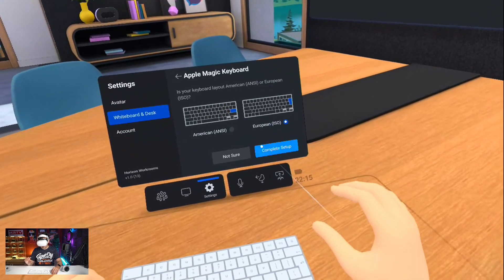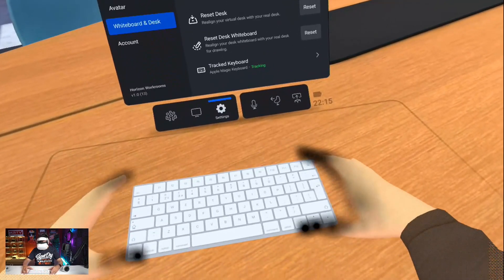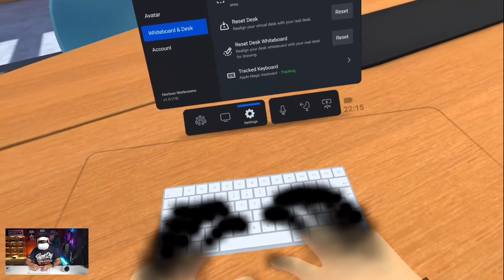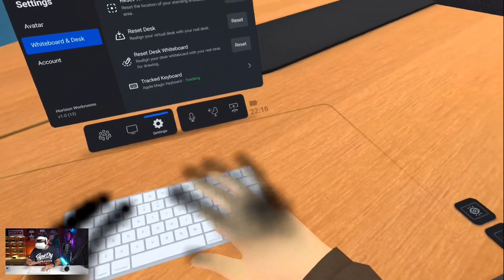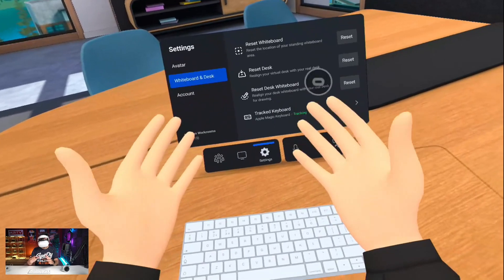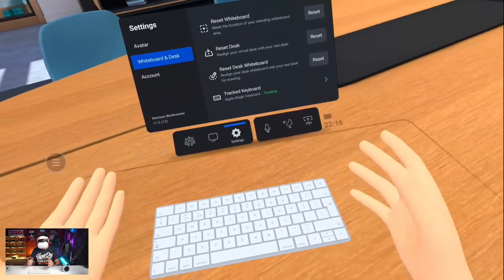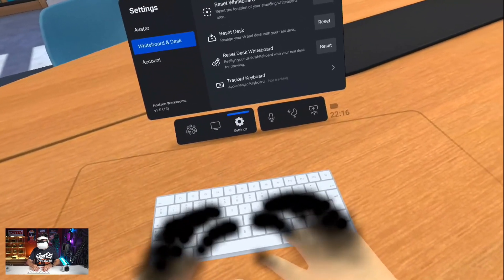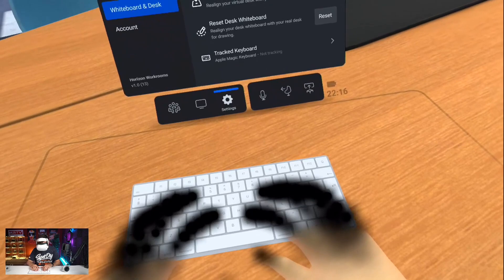This is the European version. Complete setup and it's tracking already. I can see it in virtual reality. And when my hands are above it, I do get some kind of passthrough and I do see my real fingers — you can tell by the ring, because the avatar doesn't wear a ring. But if I move my hands away, then these are again the comic hands. This tracking works really nicely. It's interesting that they change to passthrough when I am above the keyboard — that way I can see exactly where my fingers are.